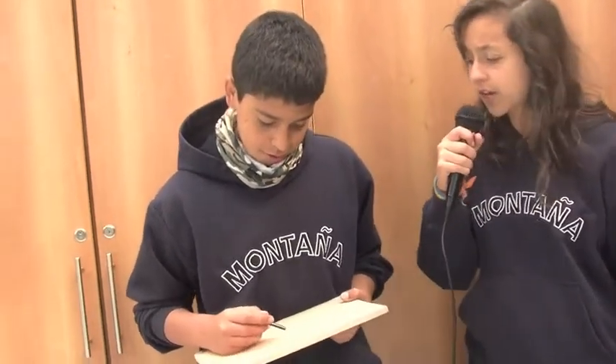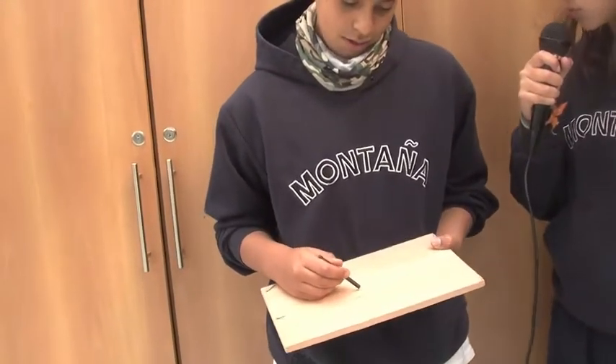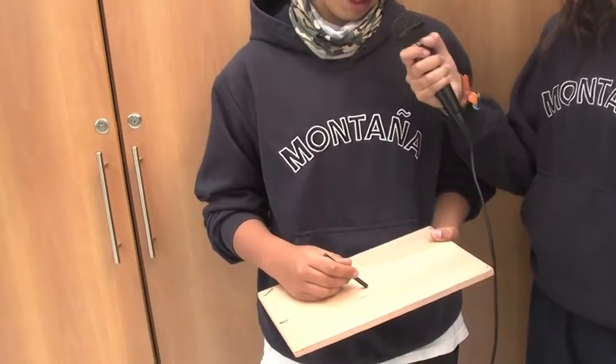This is the demonstration of the first step of how to do the circle. So Juan Felipe, please demonstrate us how to do the circle. Like this.